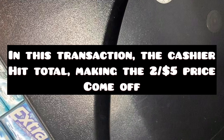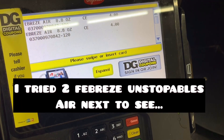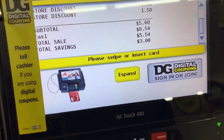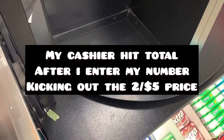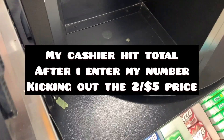So my $2 off — $2 off, $4 off — so $4. Yeah, press total. So now you should see the savings for $3, making it $2 for $5, because they're on sale $2 for $5, and then I'm going to use my digital. But I'm not sure if they hit total or what. So you hit total once — no, see? I'm going to do the twin pack and see how it goes.